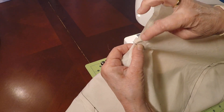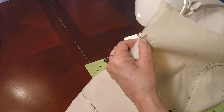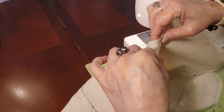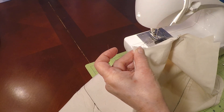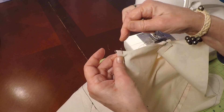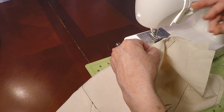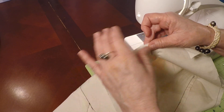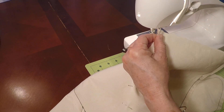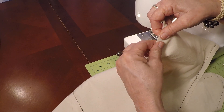Line up the two crotch seams, or inseams, and put a pin. Put the seam allowance to one side, go ahead and line up the hem. If you have a longer leg, still pin at the hem and then divide and put pins in between at the knee, and divide up that space. I have a short inseam, so I'm just going to use a couple of pins. There's our hem — divide up that space.